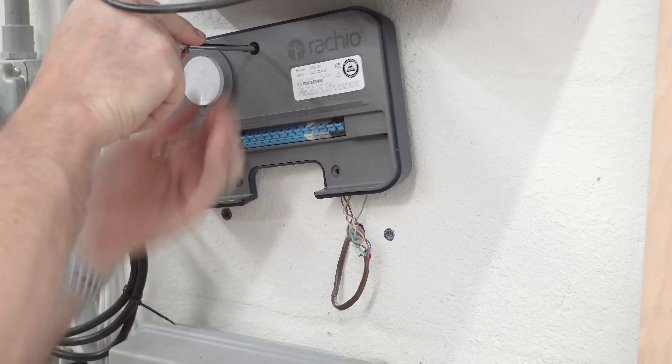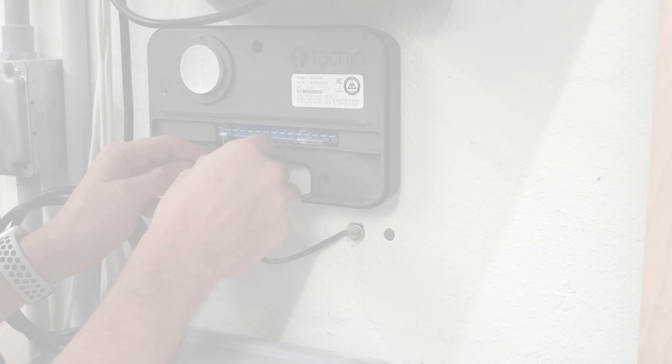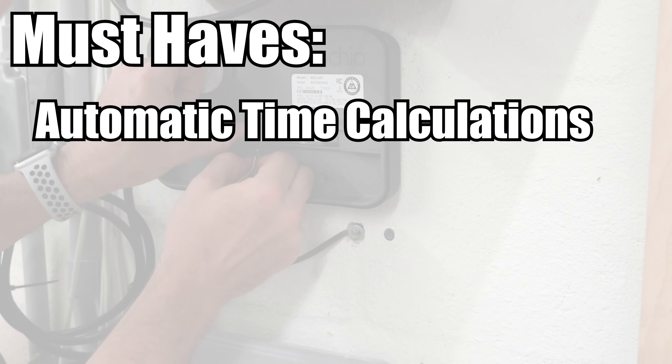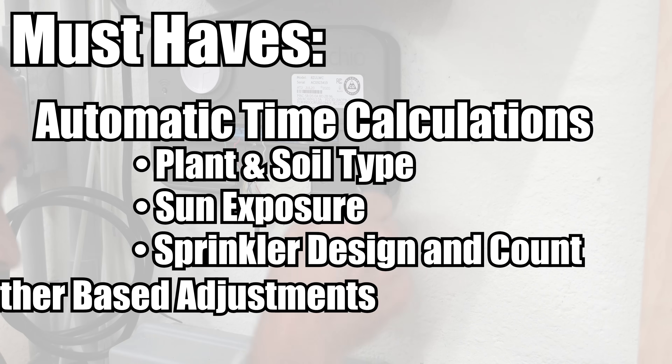Let me preface this test by saying that when switching to a smart irrigation controller, I wasn't looking for a standard timer-based system with a web interface. I wanted something more — something that was going to do all the heavy lifting for me and determine exactly how much water my lawn needed based on things like plant and soil type, sun exposure, sprinkler design, and of course weather.